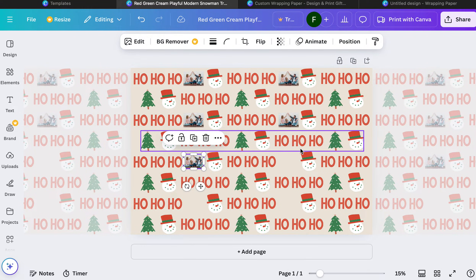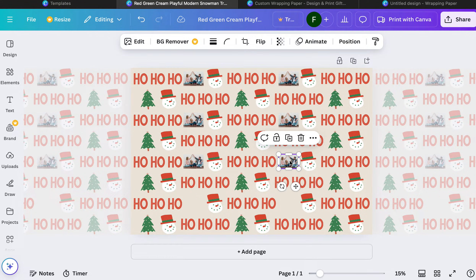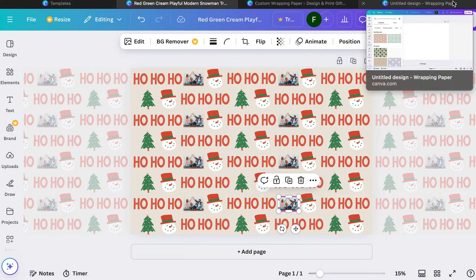You can change the snowman out. You can really do whatever you want and make this as customized as you like. You want to put names, put names. You want to put a message, put a message. Write an entire poem, write a love story on there — like I said, the options are endless.